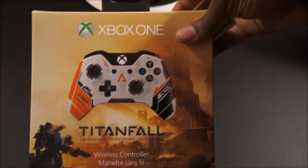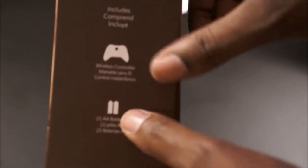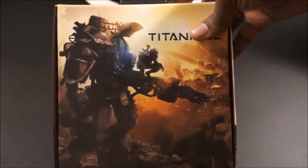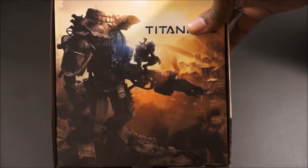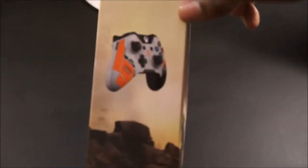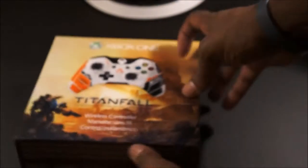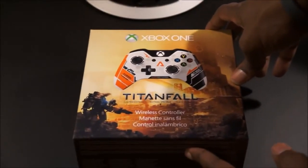This is the box, the packaging right here. You look on the side and it lets you know that you get two double-A batteries coming with the controller. On the back you have the Titanfall box art, which I have as my wallpaper on my desktop. And here's another picture of the Titanfall controller.